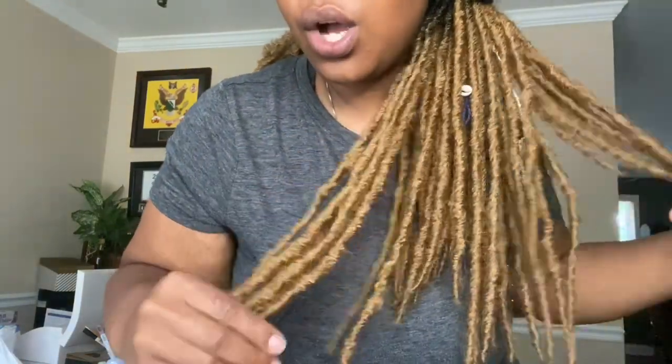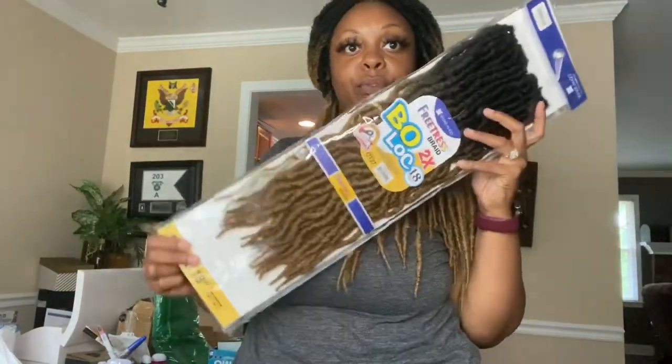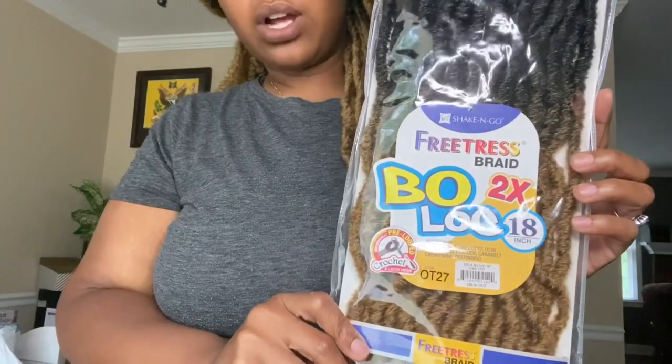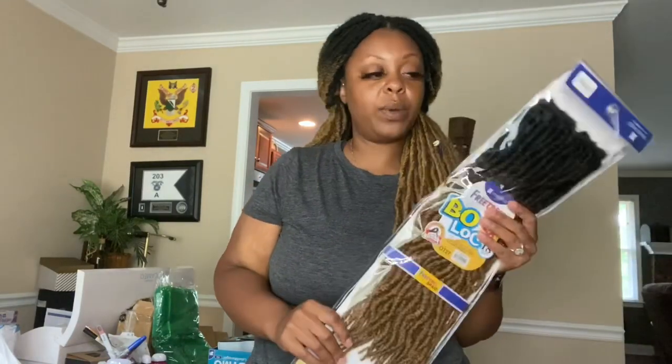Today I am here to show you what I used to create this style. So these are the Faux Locs. As you can see, this is in the color OT27. And I have some different shells and different strings in here because I wanted to give it that boho island type of vibe. This is what the pack looked like before me and my stylist actually straightened them. So they were wavy like this. These are the Bow Locks, two packs in the 18-inch, and this is by Freetress. There is the color OT27. They also had OT30, but I wanted something a little bit brighter, so I went ahead with the OT27.